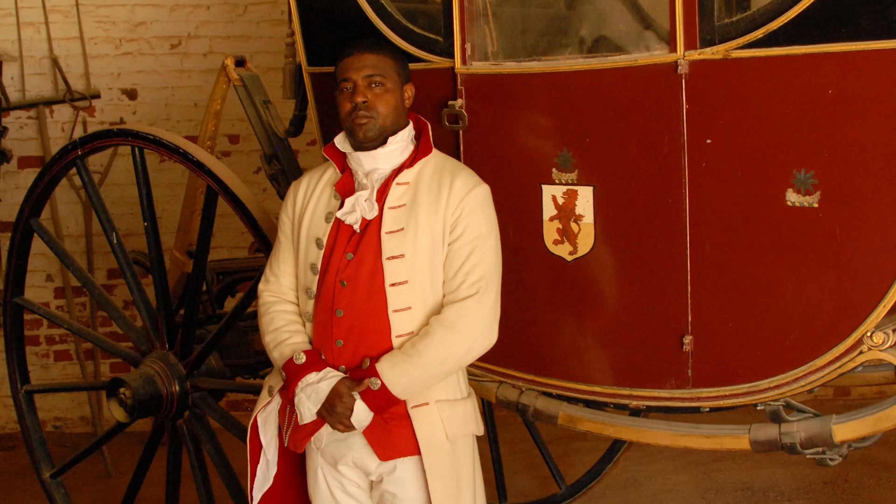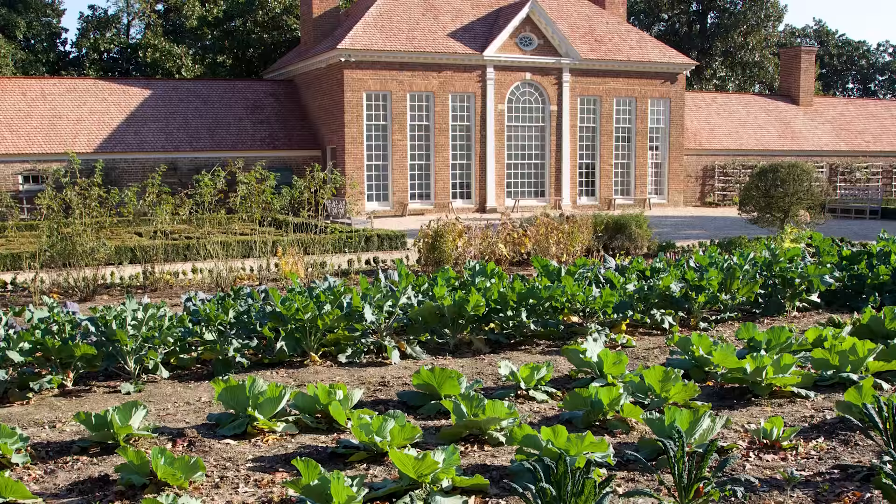Most of the enslaved people who lived in this building worked either in the house or at skilled trades such as carpentry, bricklaying, spinning, or gardening. Washington probably chose this housing structure because most of these workers were men who were either single or had families on one of Washington's outlying farms several miles away. These men would live here during the week and visit their families on Sunday, which was their only day off.